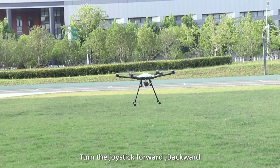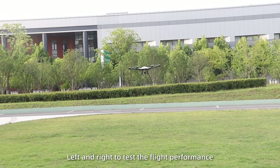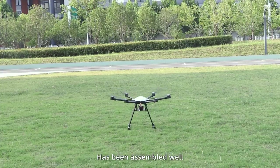After that, turn the joystick forward, backward, left, and right to test the flight performance. The X6-100 light load flight platform has been assembled.